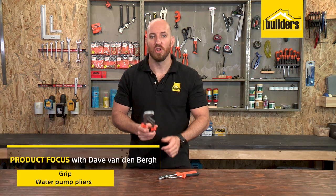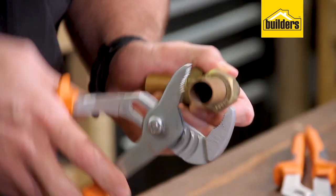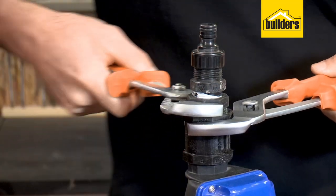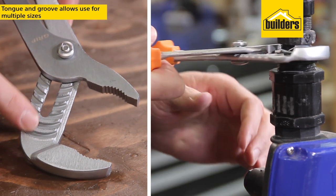With these grip water pump pliers, you can go from this to this in one simple adjustment. Commonly used to hold and turn nuts, pipes, and irregular shaped fittings, the tongue and groove design allows you to select multiple sizes in one tool.